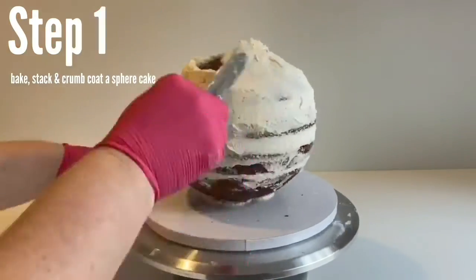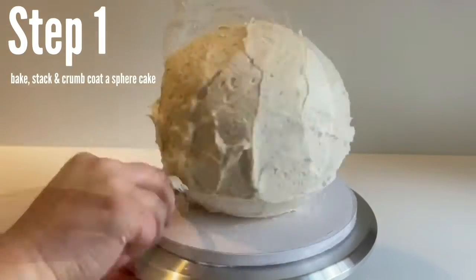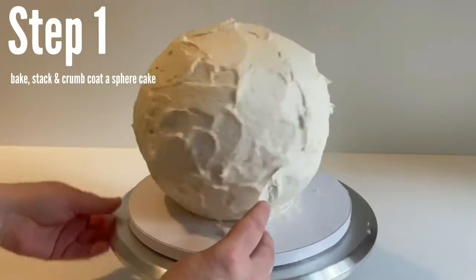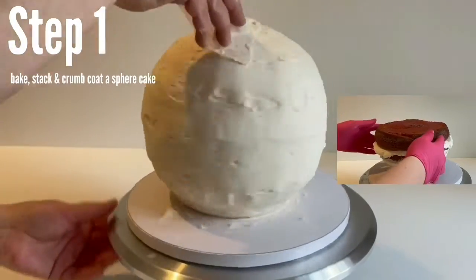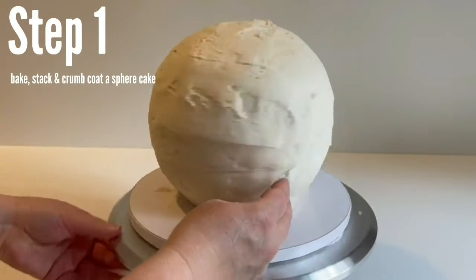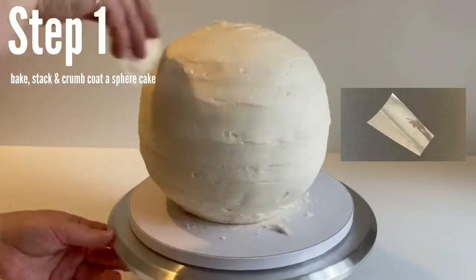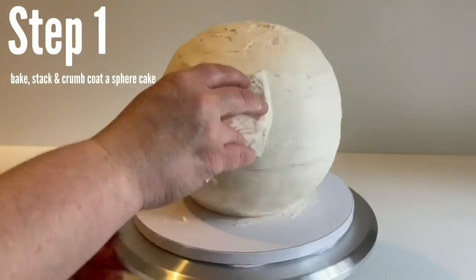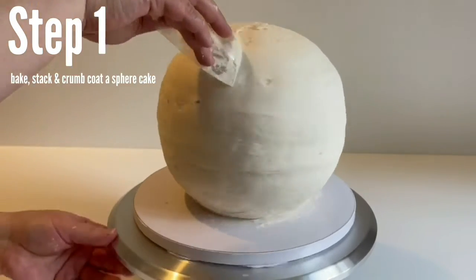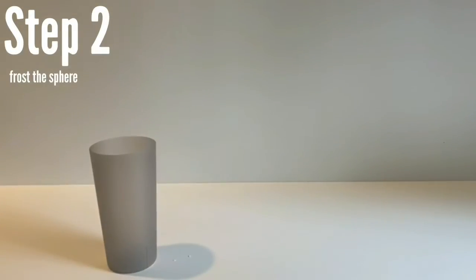Gotta love those old sports injuries. Remember when you're adding each layer to push and twist down on it to make sure you get out all the air bubbles. This first layer is just the crumb coat, and we're just going to use a piece of acetate cut from an acetate roll to frost this cake. Now that we're done crumb coating, we're going to put this in the refrigerator for about 20 to 30 minutes.